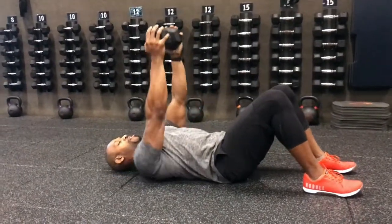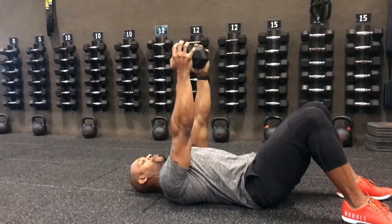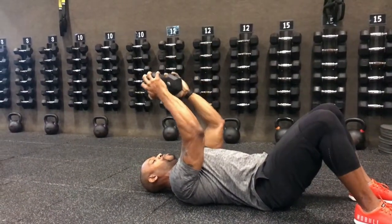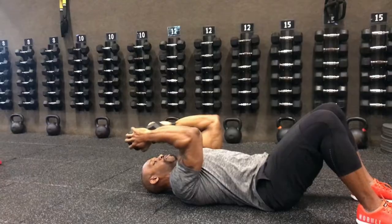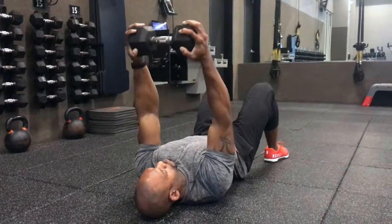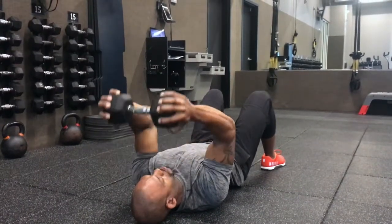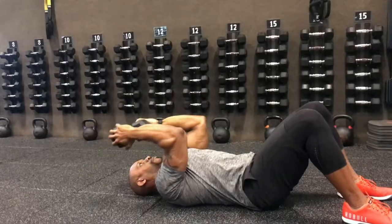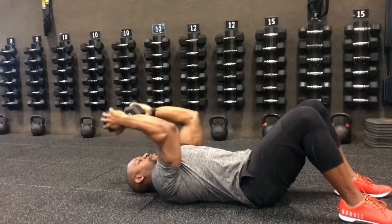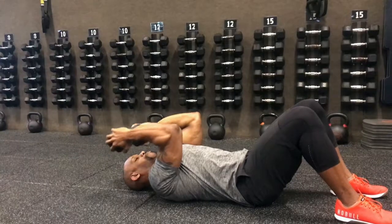Hold the dumbbell in hand, arms are extended. You're going to bend from the elbows, lowering the dumbbell towards your head. Stop just above the forehead so that the arms are about 90 degrees, then drive the arms straight up so that your elbows are pointed at the ceiling when that weight comes down, keeping that same angle between the shoulder and the elbow.